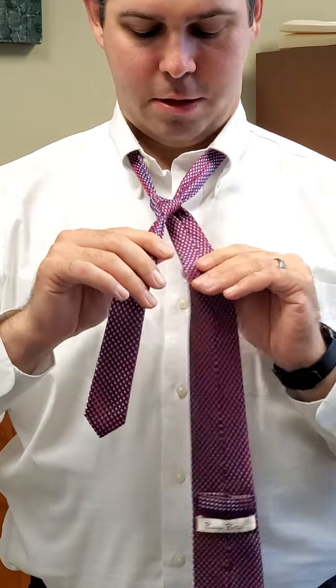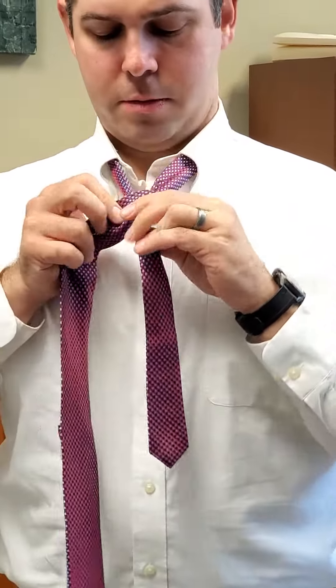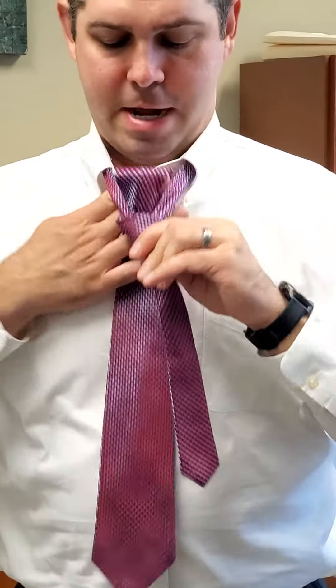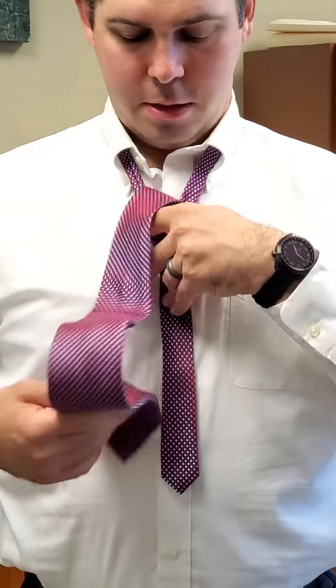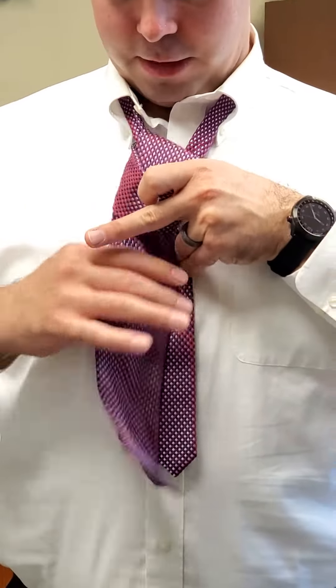Then you take the long side and bring it right across the front, and then back up through the V. You've created a little loop right here.